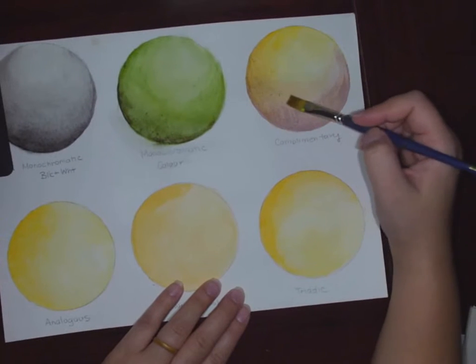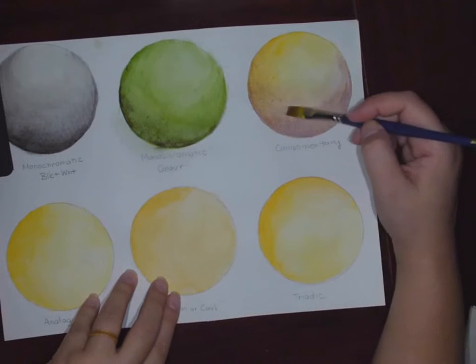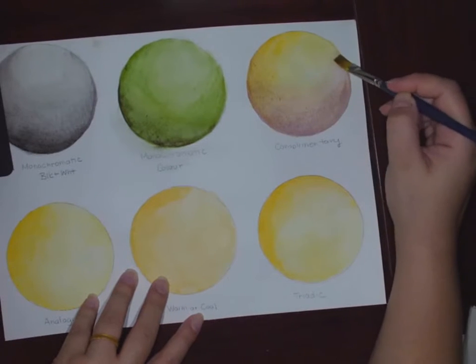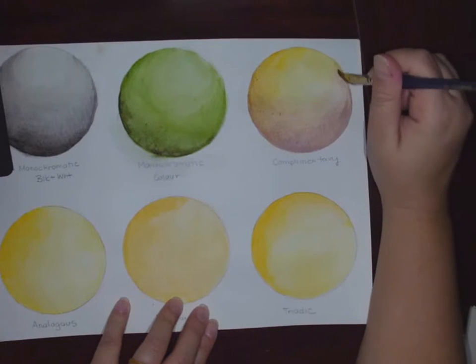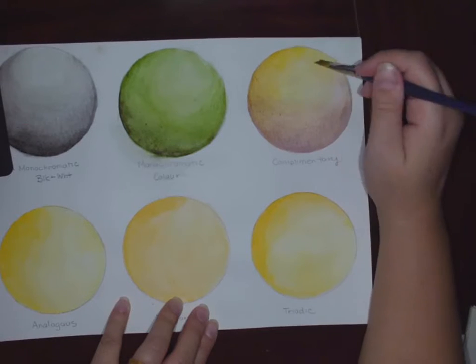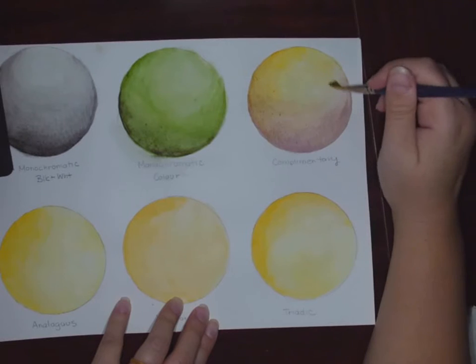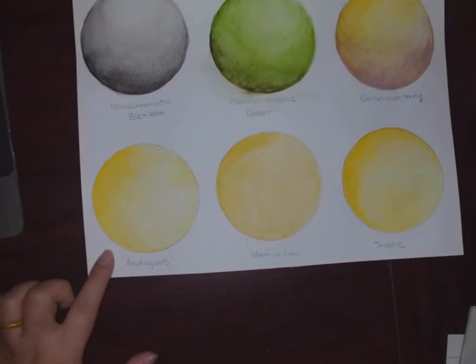You can see I'm starting to get a little bit of grain. If your paper is starting to pick up, that means it's getting too wet — you just want to give it a rest for a minute. I'm going to smooth this out a little bit last minute before it dries, then move on. While I'm waiting for that one to dry, I'm going to look at analogous colors.